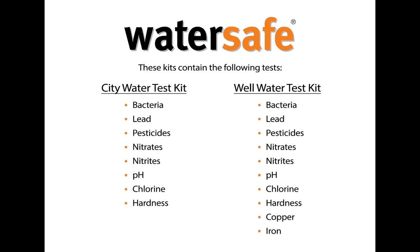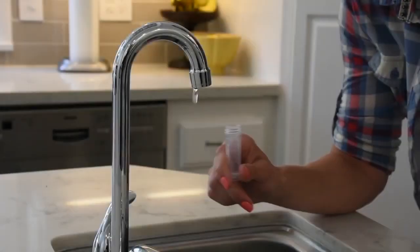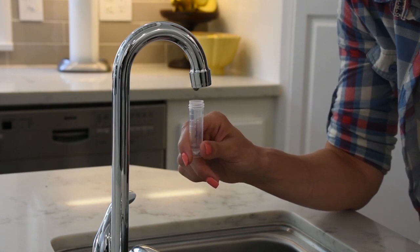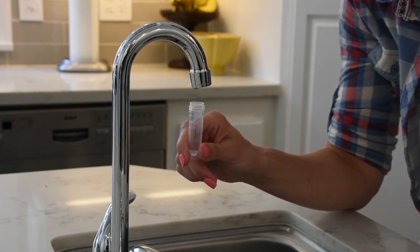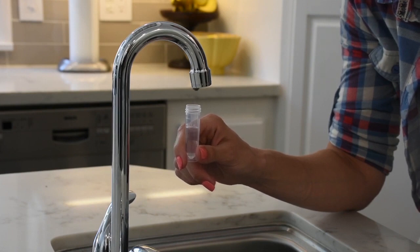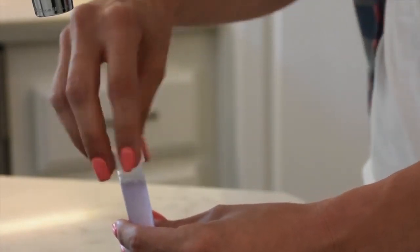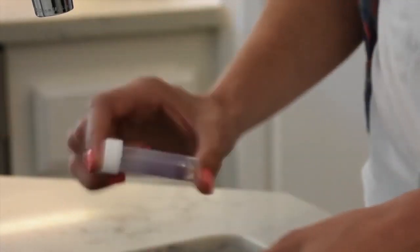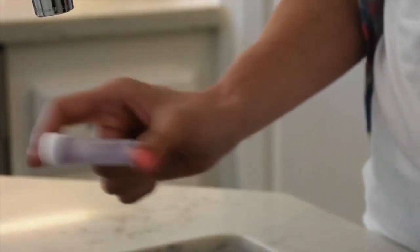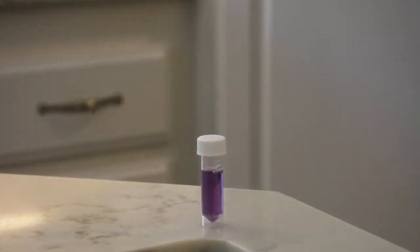Remember to use a clean glass when performing all the tests. Take out the bacteria test vial and set it upright. Collect a water sample and fill the vial to the 5 milliliter line, or one half inch below the top. Screw the cap back on tightly and shake vigorously for 20 seconds. Place the vial upright at room temperature for 48 hours.